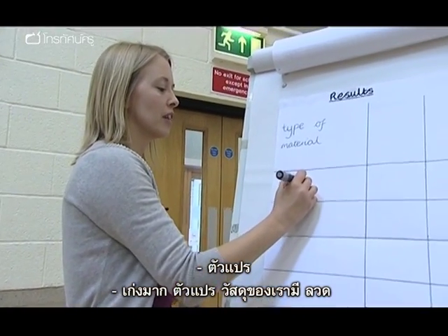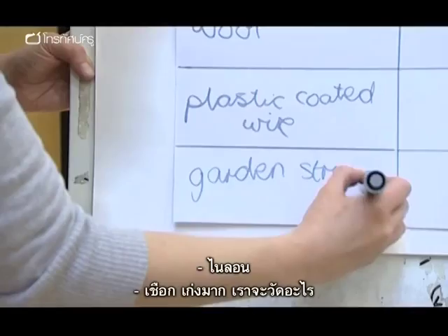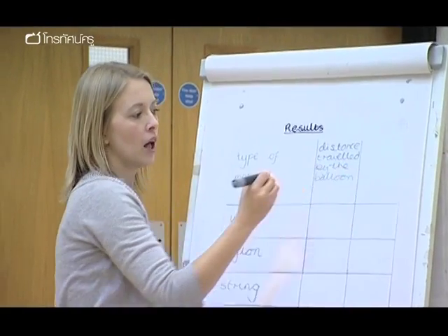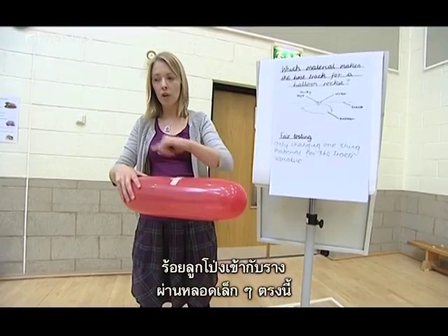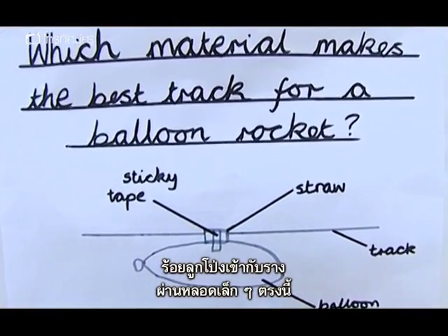So one of our track materials is wire. Nylon. String — well done. Super. What are we going to be measuring? The distance the balloon got. You're going to be able to thread the balloon onto the track so the track gets threaded through the little straw.